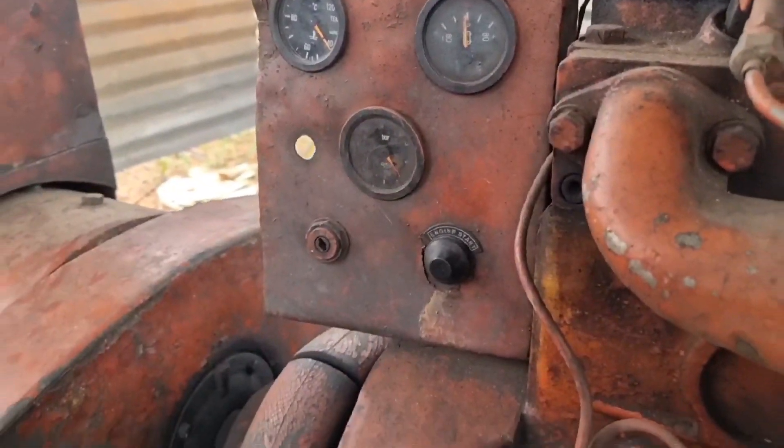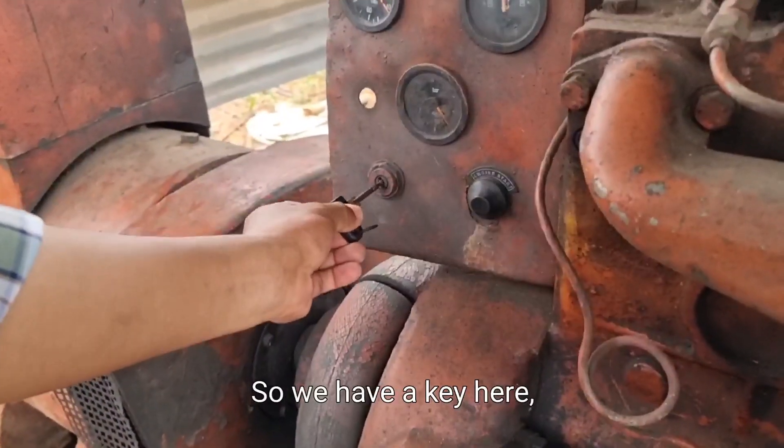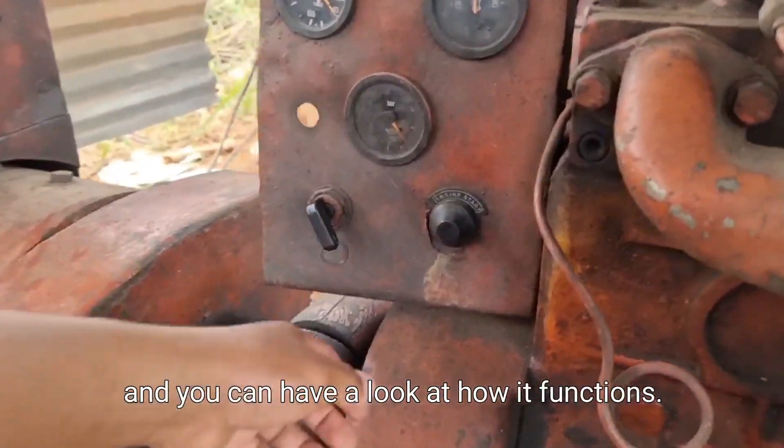You can have a look at the meters here. This is the temperature meter, this is the ammeter for the battery, and this was the pressure gauge. I'll just start it up — we have a key here and you can have a look at how it functions.